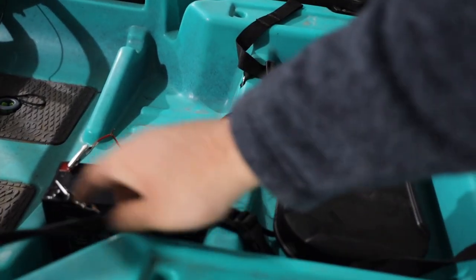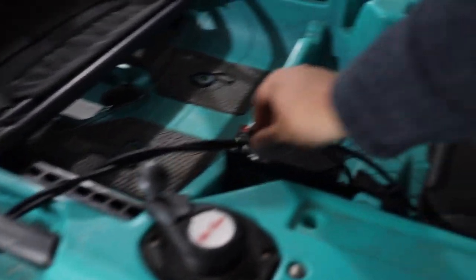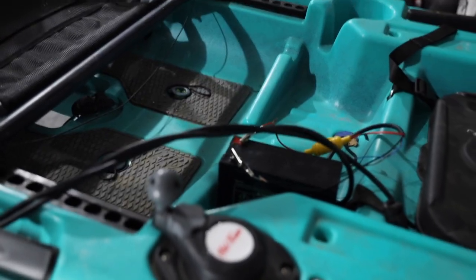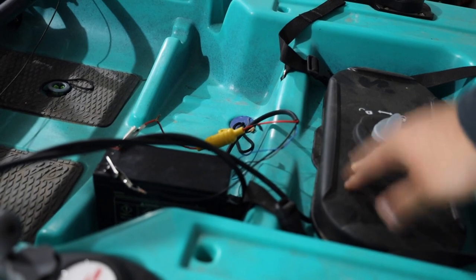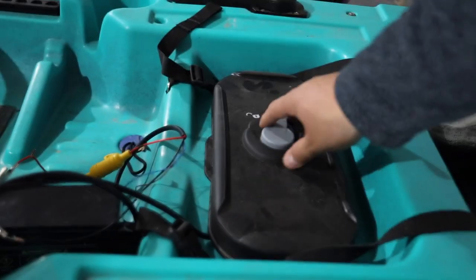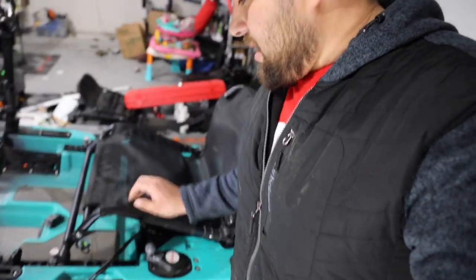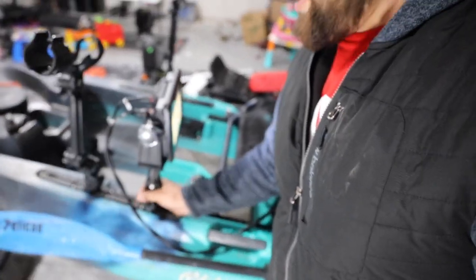So we got our cords here, cord right there, kind of out of the way. You could obviously move things around a little, you just got to figure out what works for you. Transducer cord gets held nicely by this back hatch. Everything looks good, everything looks solid in here, nothing seems like it's going to go anywhere. I love these Yak Attack mounts — they are solid.